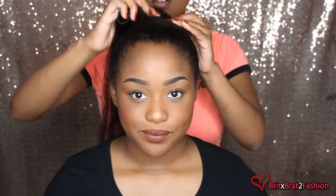So as you can see, my model has short hair and all I'm doing is putting her hair into a ponytail and we have some clip-ins. I made these clip-ins and we found some hair that was close to the texture of her natural hair. So all I'm doing with these clip-ins is clipping it around the ponytail and I'm going to do about three clip-ins and clip those all the way around the ponytail.